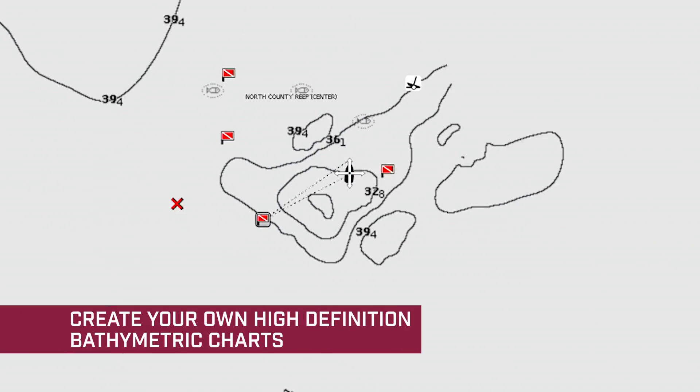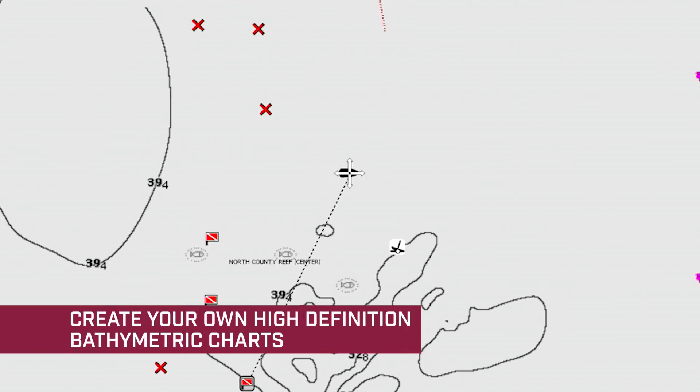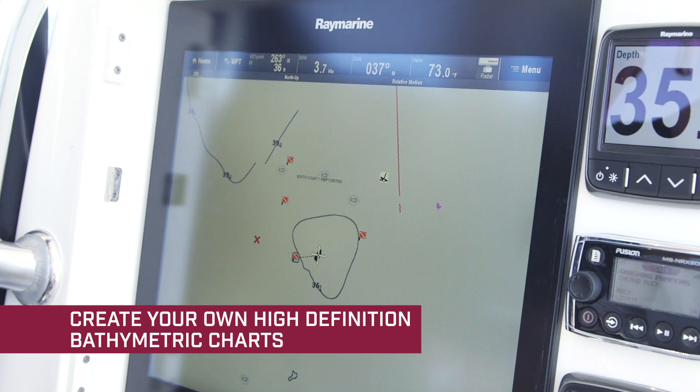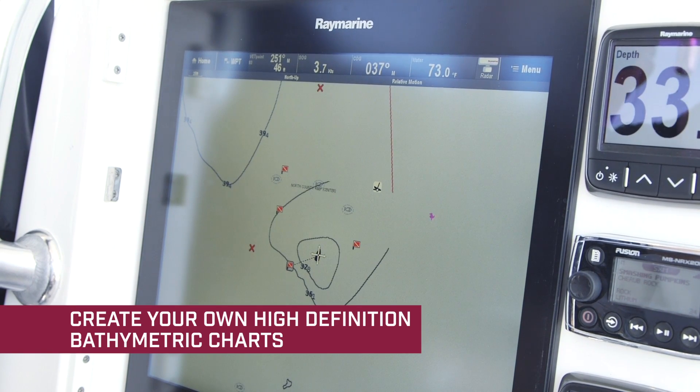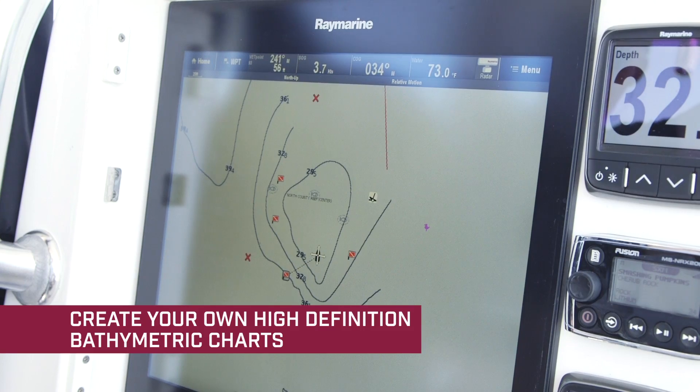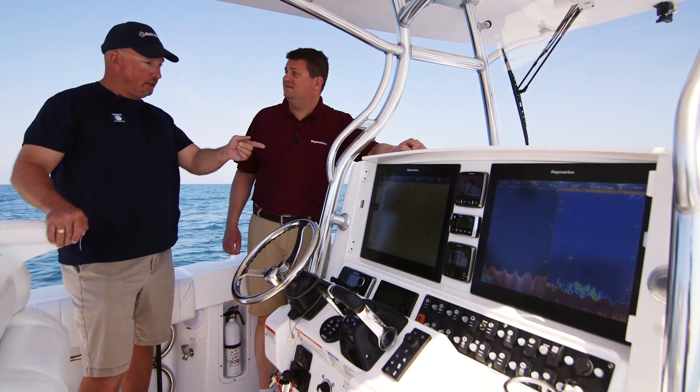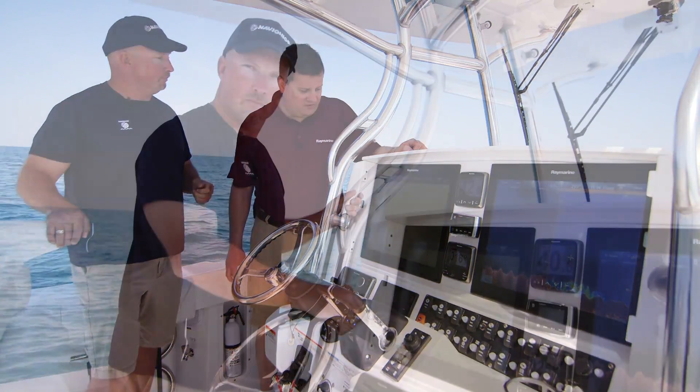This allows the boater to actually draw brand new live one-foot contours as you're boating and fishing. No need to wait to get back to dock — even if it was somewhere you were at yesterday and you're going back there, it'll continue to add and draw real-time one-foot contours. So we're out here off Clearwater, Florida at Veterans Reef. Let's go draw some contours and take a look.